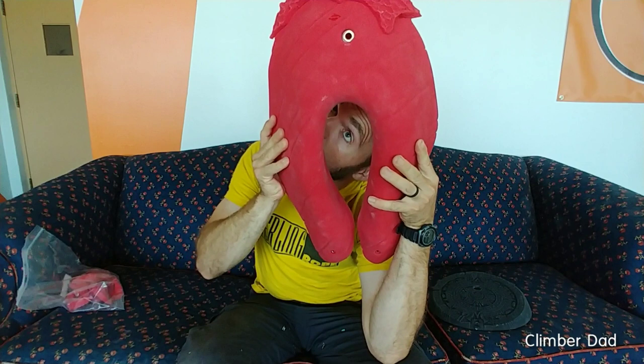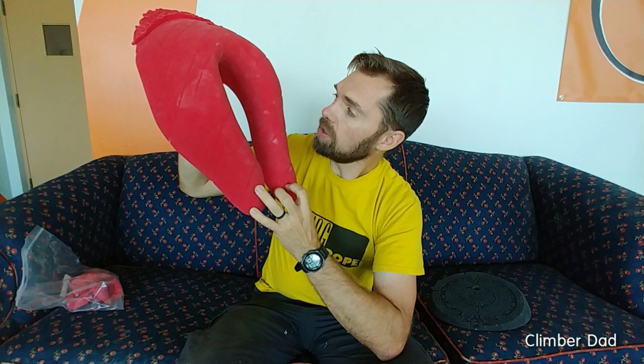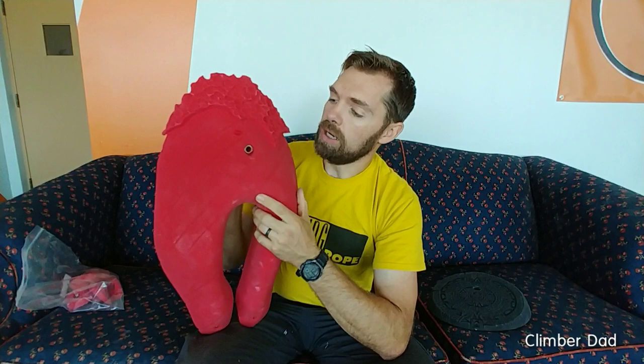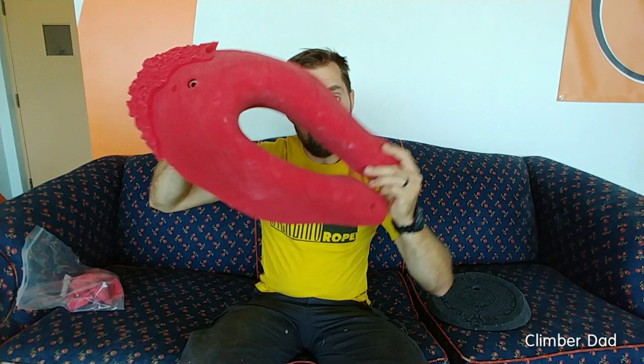The bolt hole is kind of high — it's up there — but the hold that you're actually holding is down here. Without the set screws, which are actually really nice and have metal inserts in most of them — which I'm pleasantly surprised with — you're going to have a really big problem with this spinning on the wall unless it's hanging vertical. You've got your two set screws, which you are definitely going to need if you set this hold anywhere other than dead vertical, because that is a lot of leverage that's going to pull the hold and cause spinning.